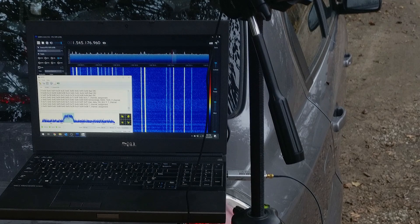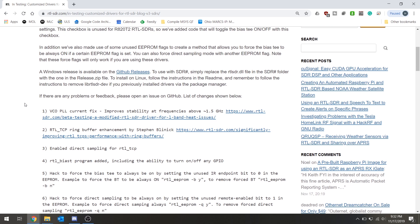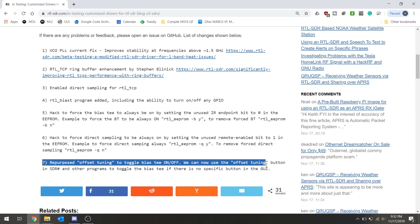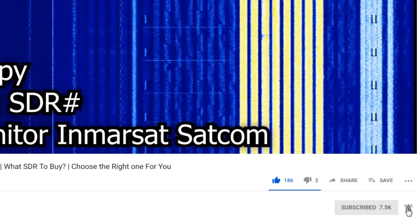This bias-T-powered active antenna can also be used alongside the new modified RTL-SDR drivers to enable us to easily activate our bias-T within SDR#. If you're interested in software-defined radio and radio communications projects in general, please hit the subscribe button and smack the bell icon so you don't miss any of our future content.